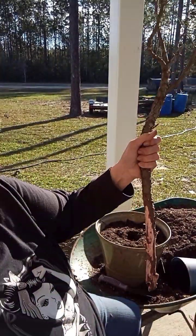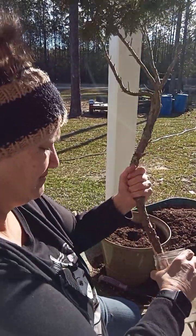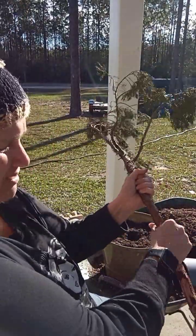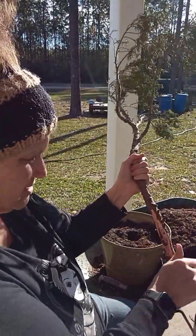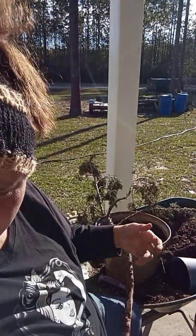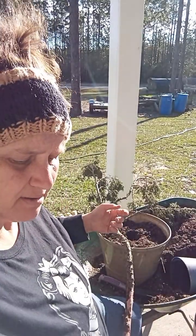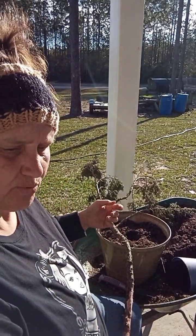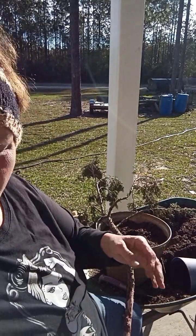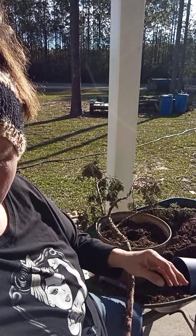Now I'm going to get this wet and put some rooting compound on it. That does give it an even better shot at taking root, so I do everything possible to help it. I am using Take Root rooting hormone on these.